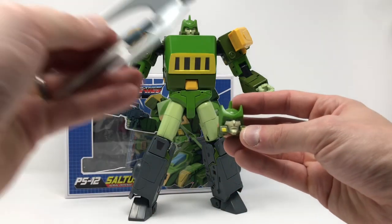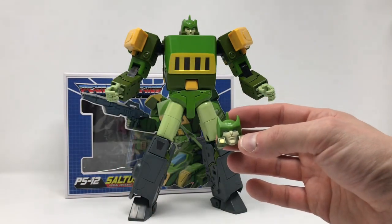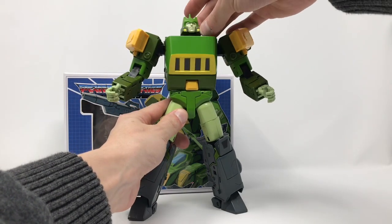If you plop this Studio Ox face on along with the trident, you've got a - whatchamacallit - it's Call of the Primitives. You could make him look like he jumped right out of Call of the Primitives. Really cool options there, really appreciate that.